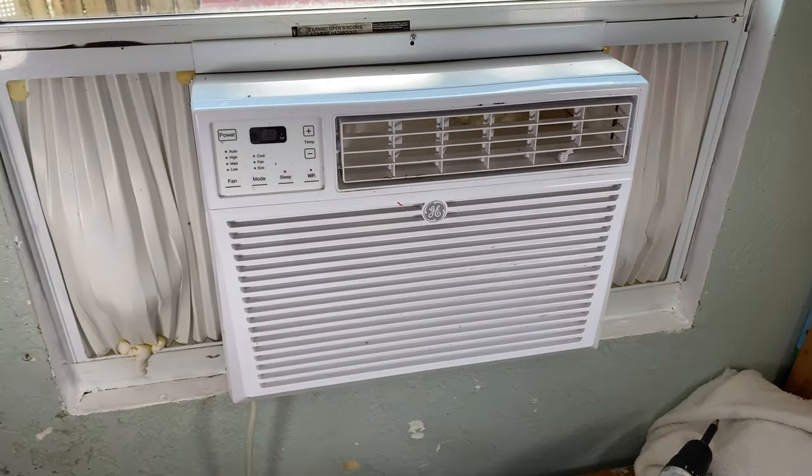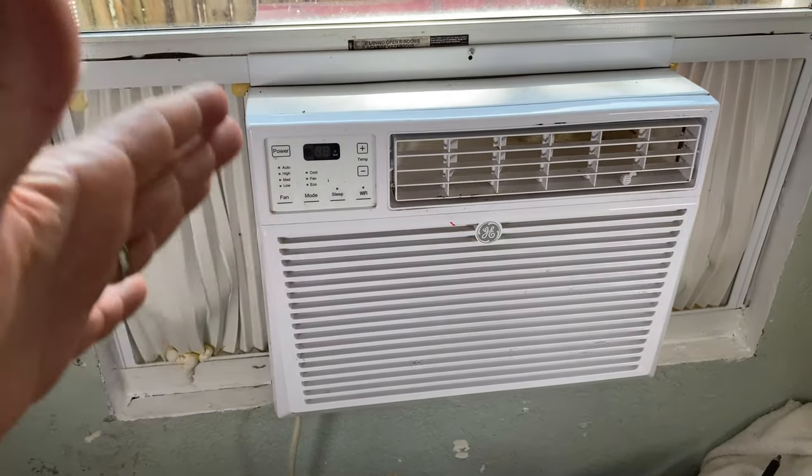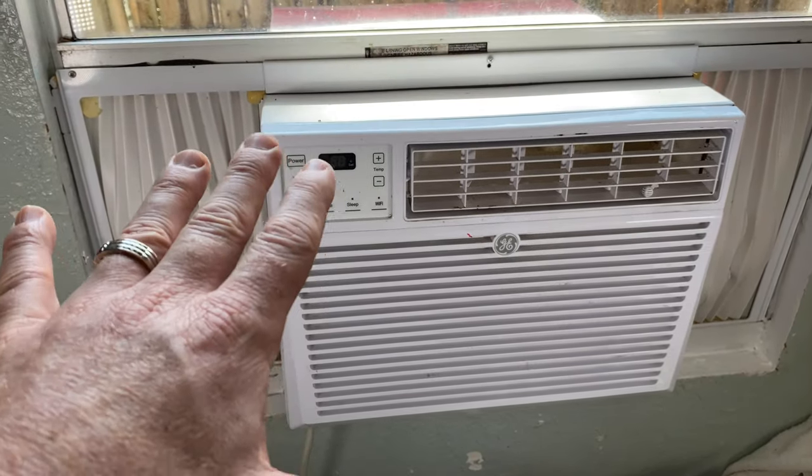Hello my friends. Today I want to show you an amazing way to clean your air conditioner when it is inside the window and you don't want to remove it from the window — it's a way to do it from the inside.